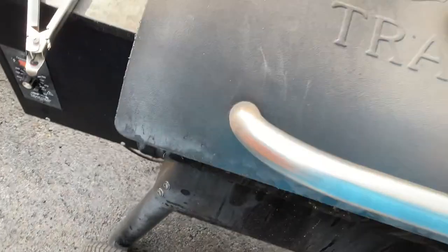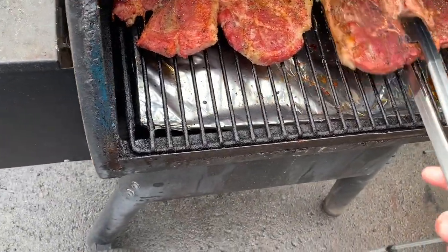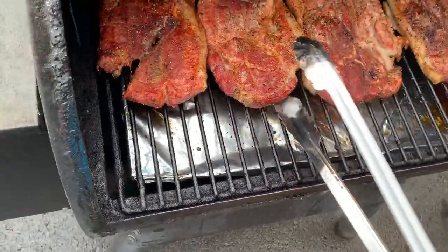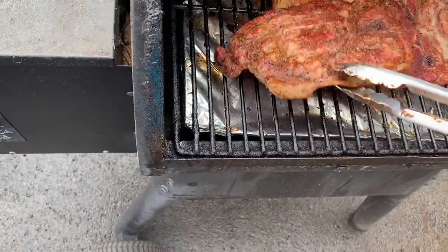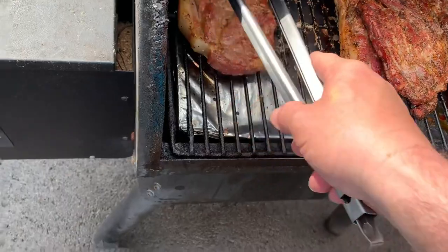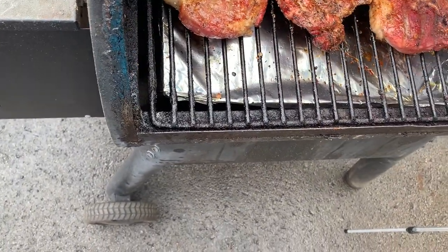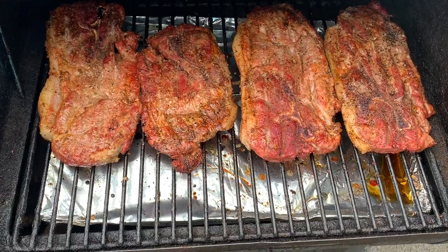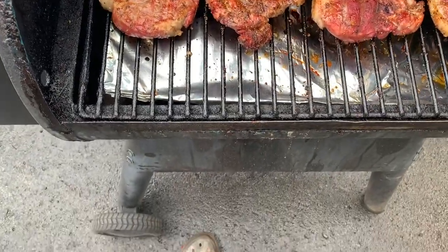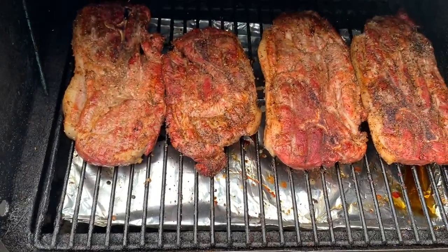Alright guys, it's been 15 more minutes. We're gonna flip it one more time. Oh man, these steaks look great — rotate them a little bit. We're gonna do 15 minutes on this side. It was 30 and 30, now we're gonna go 15 and 15, then check the temperature.